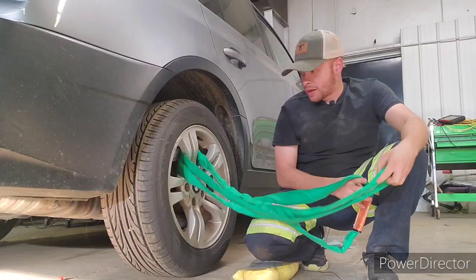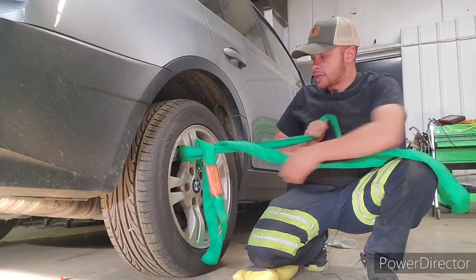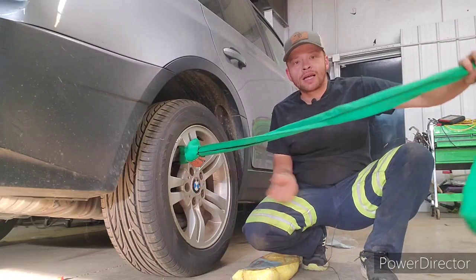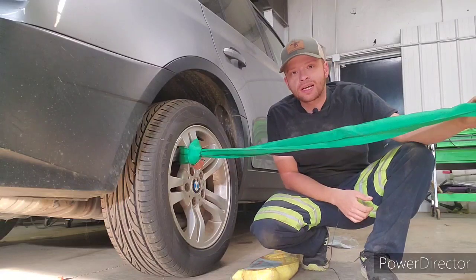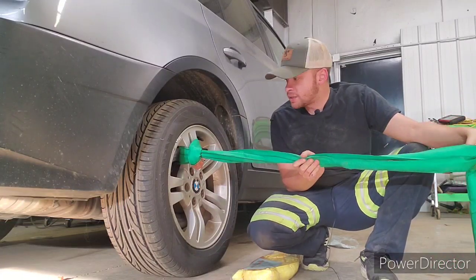Another method you can do — which does decrease the working load limits — is if you were to choke it. As you can see here, now that's choked. That knocks it down from 10,600 when it was a basket to 4,240. So you can see that makes a significant difference in the working load limits.